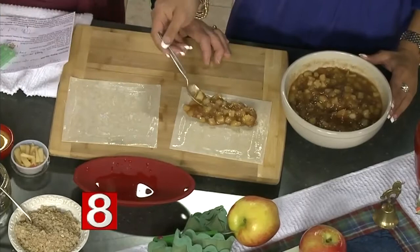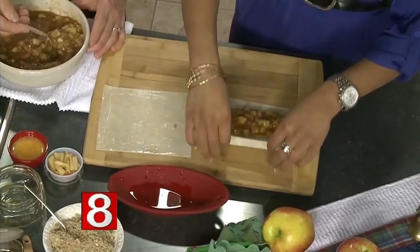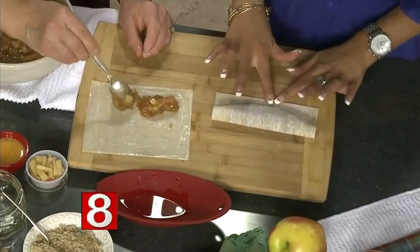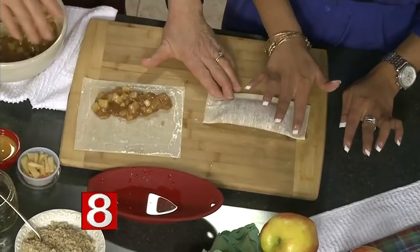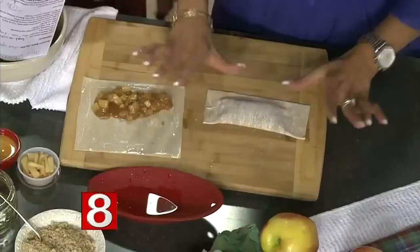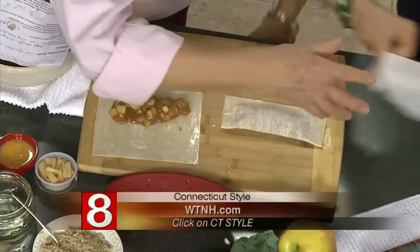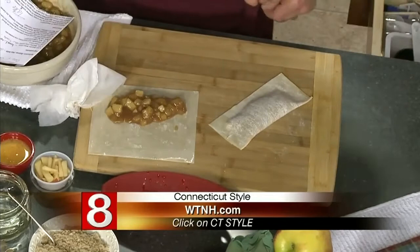Now you're going to fold it over — the wet edges act as a glue. Push down the sides, start at the edge, and kind of make a little pocket. You can actually make raviolis with wonton skins too. Then take a fork and crimp the edges, pushing down as hard as you can all around to seal them.